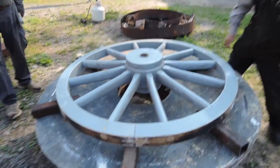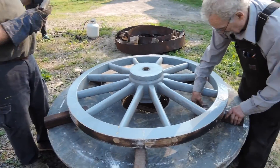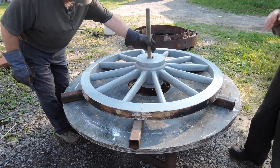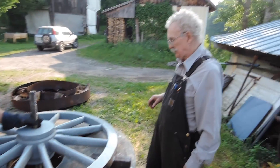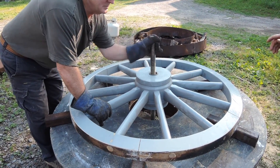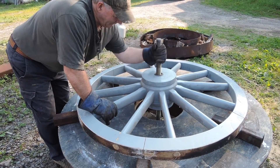And these go on each. Do you want this in? Yeah. And that's just to center it? No, it's because when you put the tire on the tire shrinks and if you didn't have that it would put more dish in it.